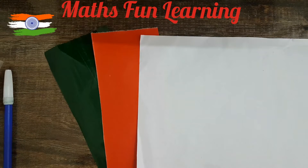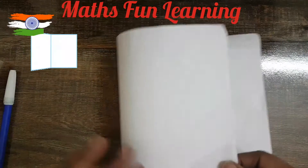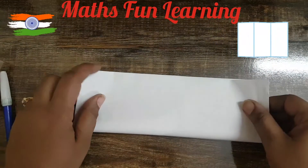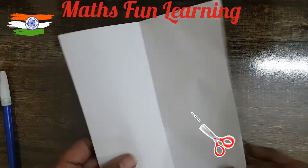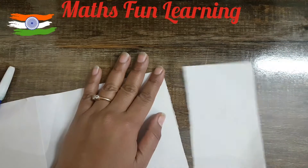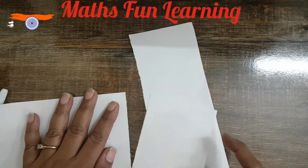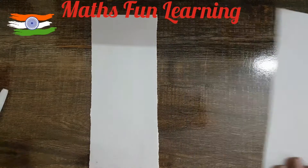Let's start the activity. First we'll take the white sheet — fold the A4 size sheet of paper in half, then again in half, so we have one fourth of our paper. Let's cut that with the help of a scissor. I need this one-fourth piece of paper, and we need one more sheet like this, so we'll cut another one and keep it aside. We now have two sheets of white paper.